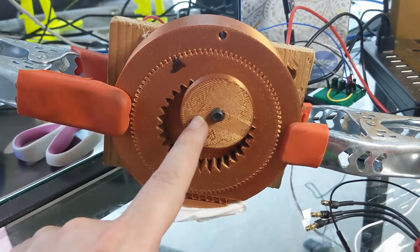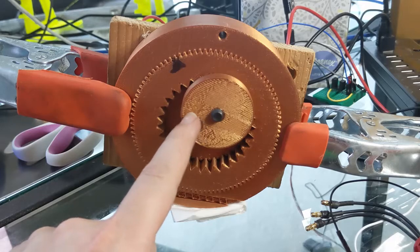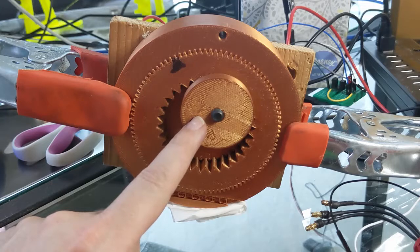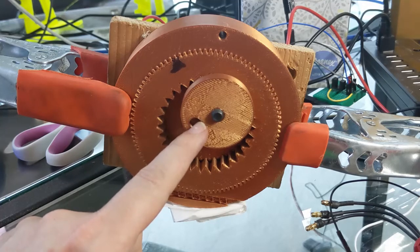If you put a pivot on this thing, what you can do is actually have a variable length stroke if you attach this to, for instance, some kind of slider device. For this I was actually thinking about using it for a micro shaper machine stroke mechanism.